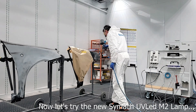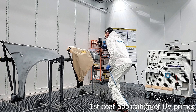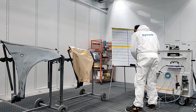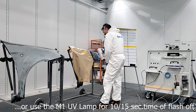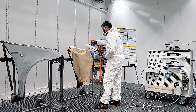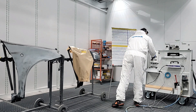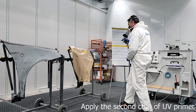Now let's try the new Simac UV LED M2 lamp. Apply the first thin coat of UV primer. Wait 30 to 40 seconds for the air flash off, or use the M2 UV lamp for 10 to 15 seconds for flash off.